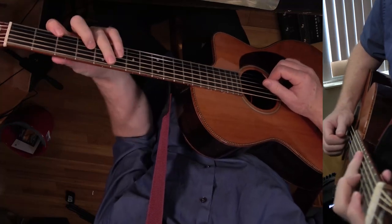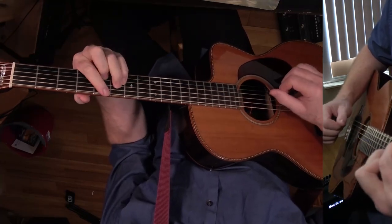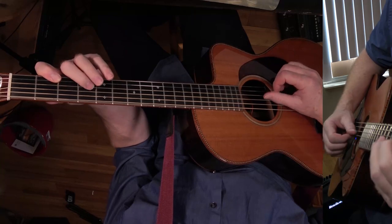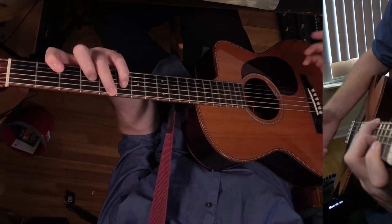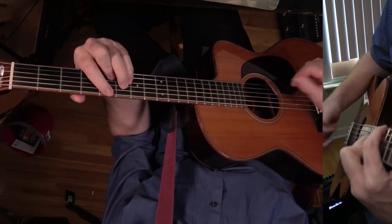At the beginning of the chorus I'm playing an A major nine — there's the three, the nine, the seven, and the one. And if you want to add the thirteen at the top, that's a nice chord. Or you can play A major seven.